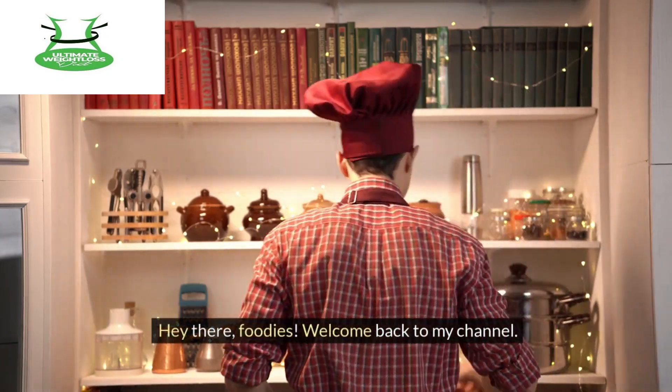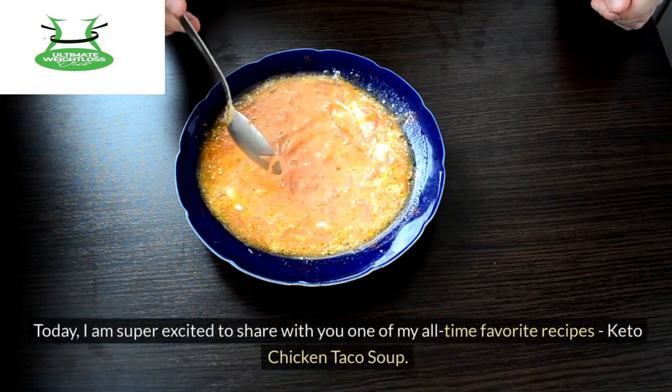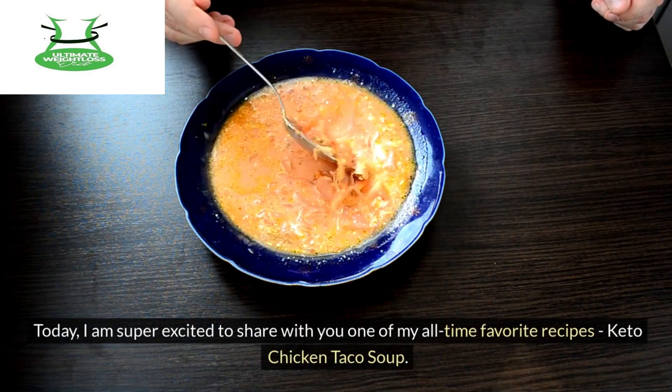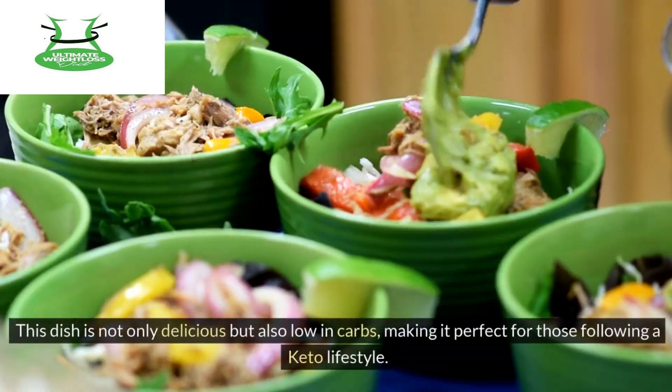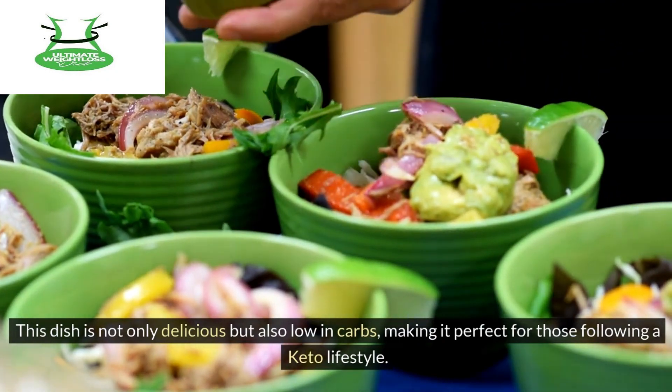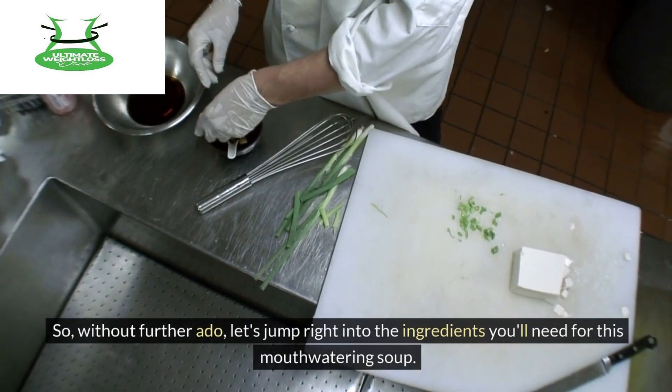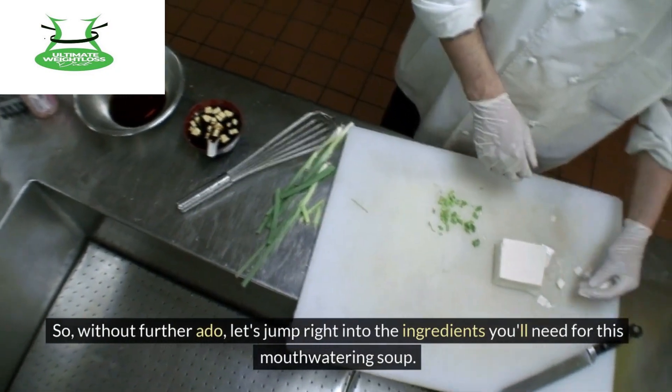Hey there, foodies! Welcome back to my channel. Today, I am super excited to share with you one of my all-time favorite recipes: keto chicken taco soup. This dish is not only delicious, but also low in carbs, making it perfect for those following a keto lifestyle. So, without further ado, let's jump right into the ingredients you'll need for this mouth-watering soup.